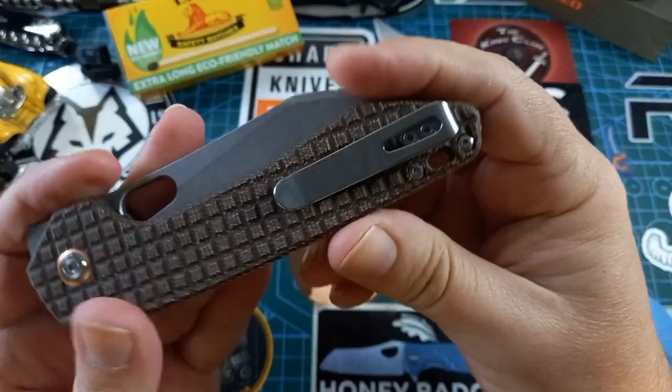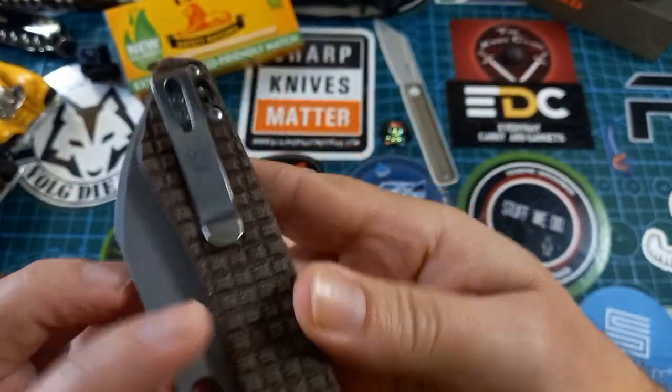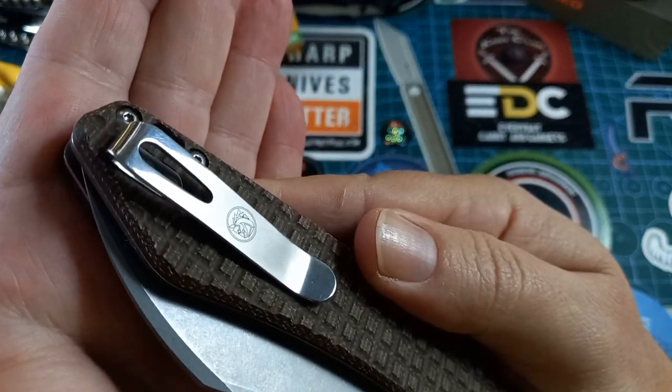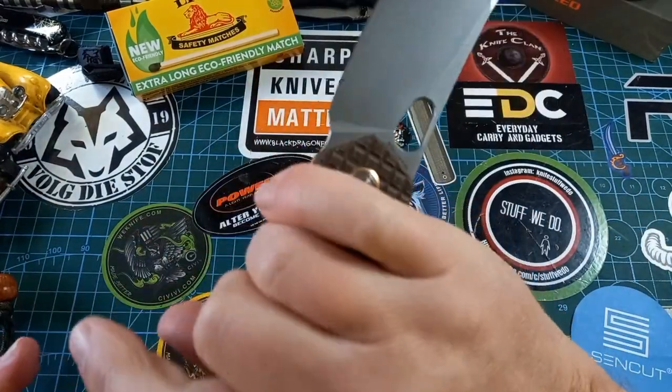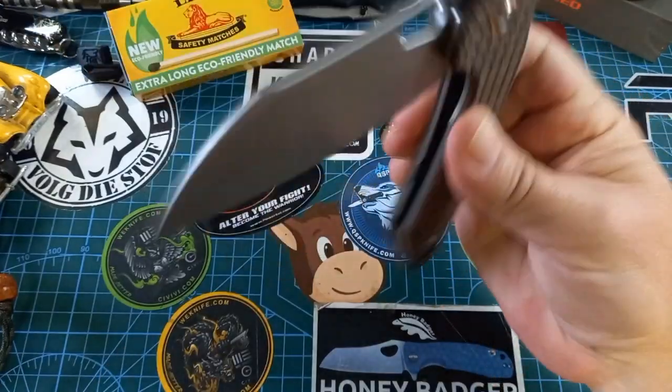On the other side we have a nice broad clip. There's no landing pad under the clip, but I can still get it in and out of rugby shorts and jeans with no problem. There's also a little Vosteed logo on the clip. This thing is a fidget knife — for something this big you can fidget with it all day long.